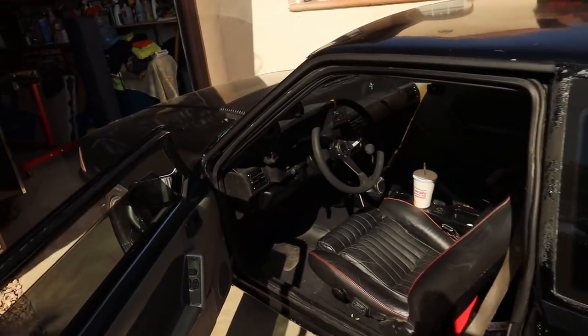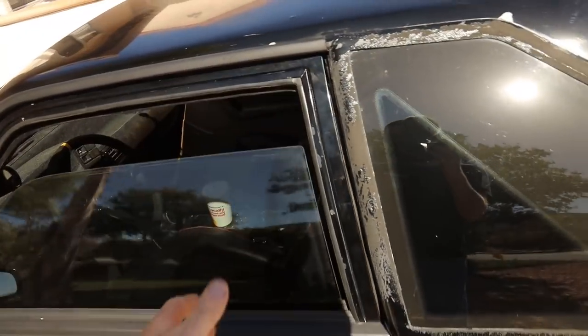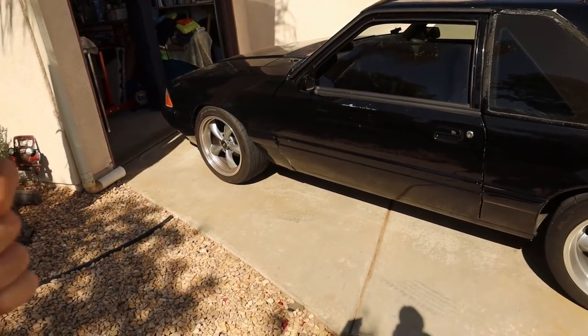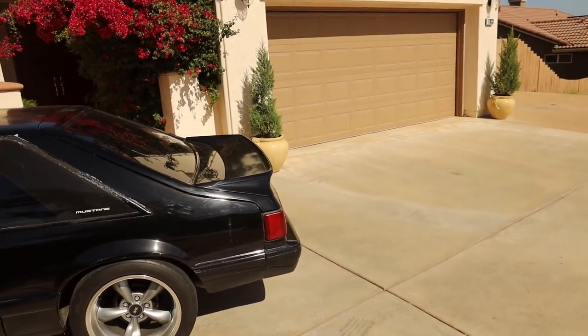Now we're going to get into the real part of this video, which is mostly this car — it's burning oil. A lot of you guys probably noticed on decel, basically anytime I rev it and get off throttle, the thing kind of poofs out a little bit of black smoke.